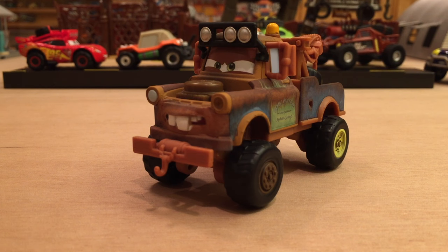Ironically, Off-Road Mater is now one of the hardest Radiator Springs 500 and a Half cars to get, yet he never actually appeared in the short. I honestly have no idea why that is. Without a doubt though, Off-Road Mater is a very nice diecast, but he never appeared in the short. However, Mater in general appeared in the short, but he had different costumes or outfits on, and we'll talk about those later on in the video.